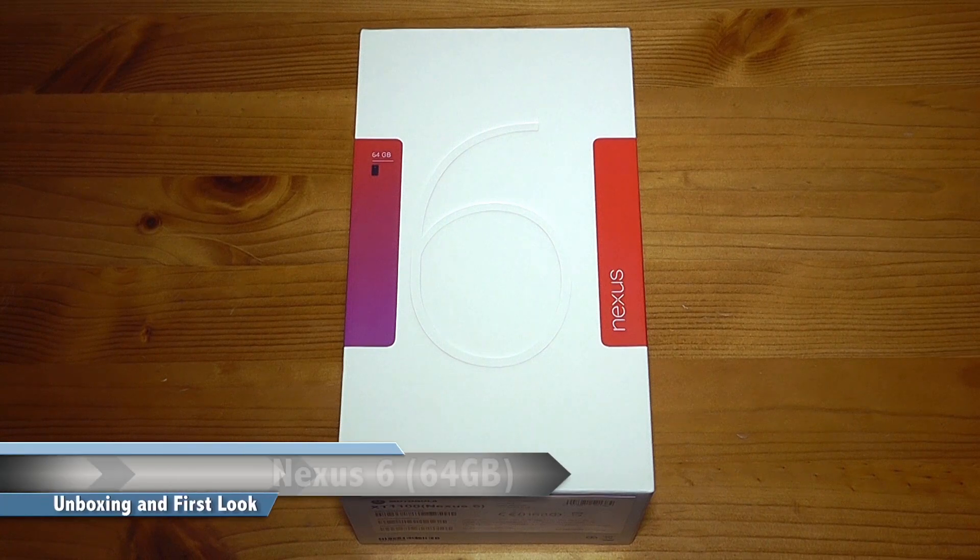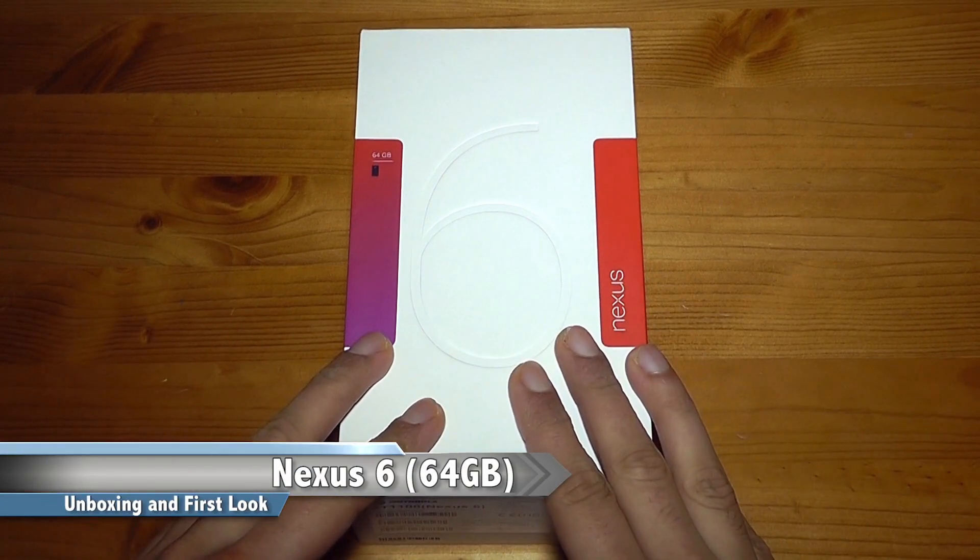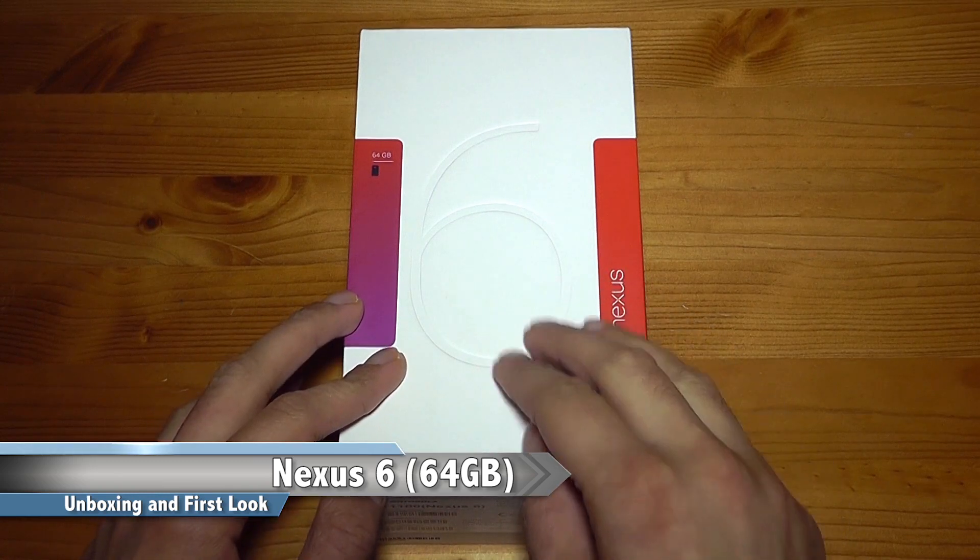Hi everyone, it's Eric and welcome to my unboxing of the 64GB Nexus 6. I'm very excited to bring you this coverage because this is going to be my new daily driver.